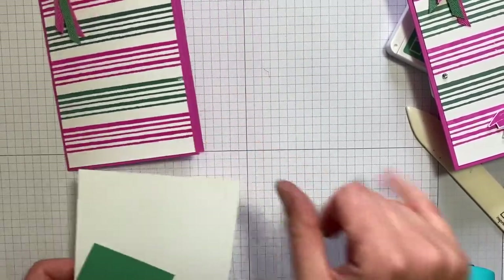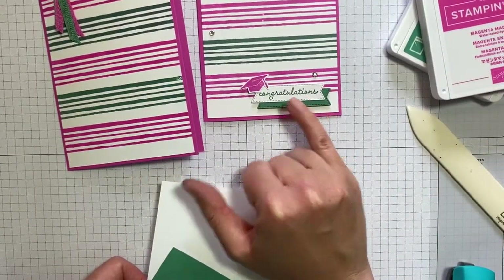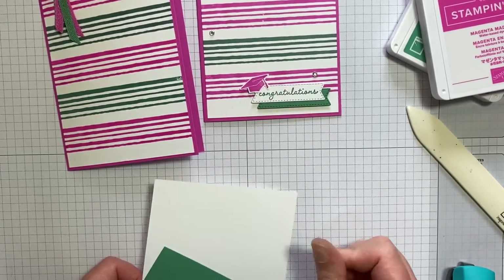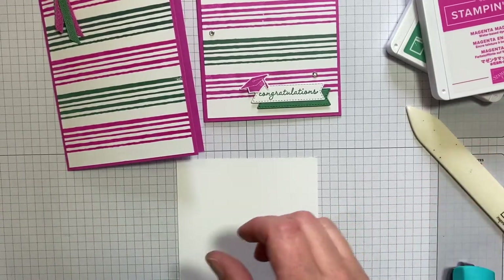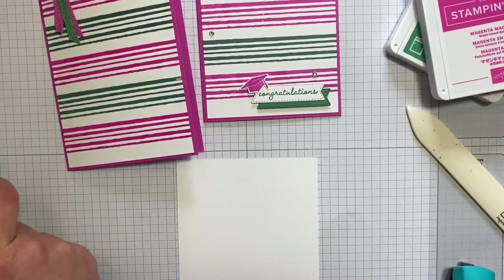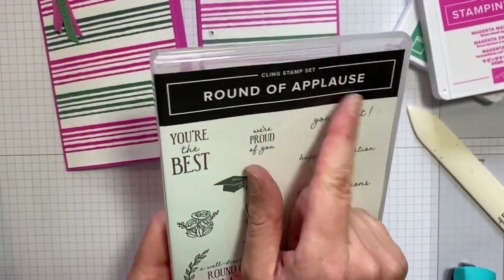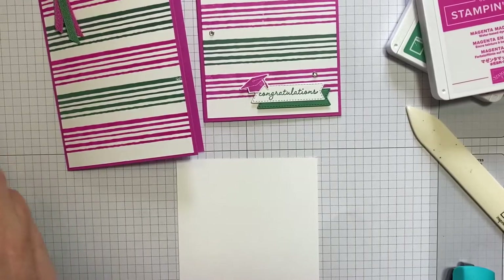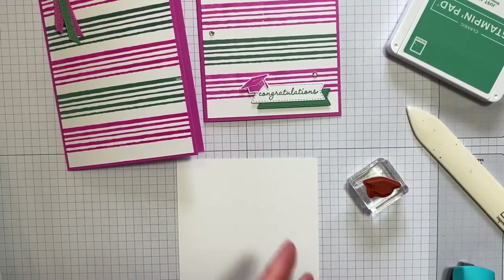Now we need our sentiment, which I've stamped in Just Jade onto Whisper White, and our little mortarboard, which I've stamped in Magenta Madness onto Whisper White. Both the sentiment and the mortarboard come from the Round of Applause stamp set, which I'm really enjoying using at the minute. I think it's fun — love the cute little mortarboard.